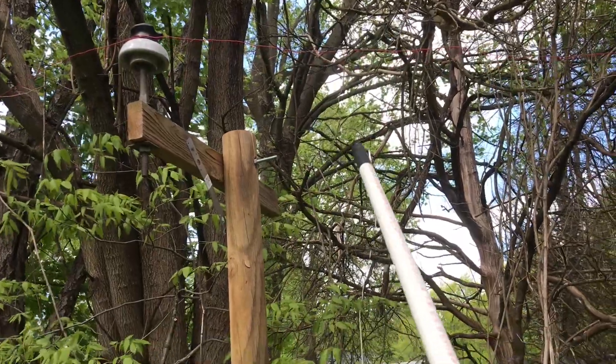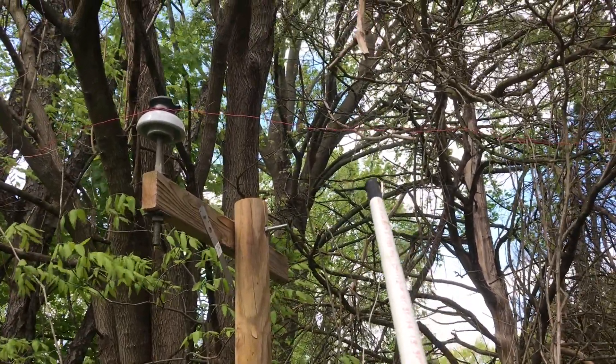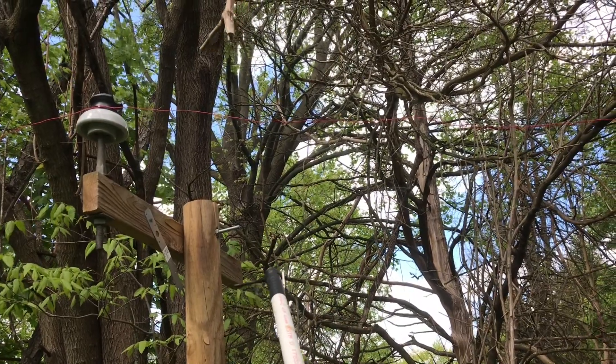I'm going to reach up with the chicken stick and touch that unballasted 13,200-volt / 7,620-volt phase up there and try to take a handoff.